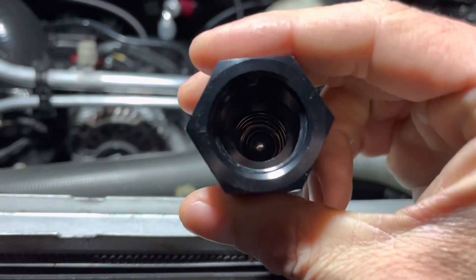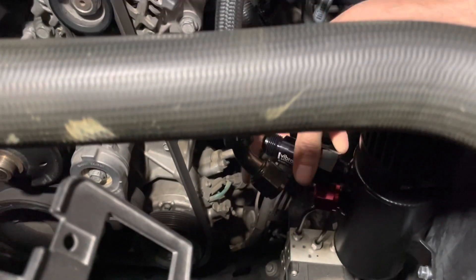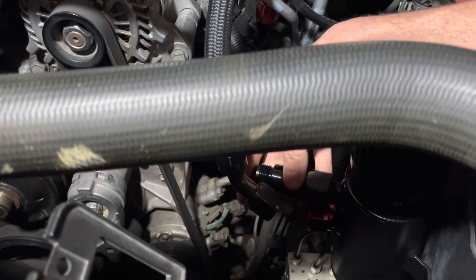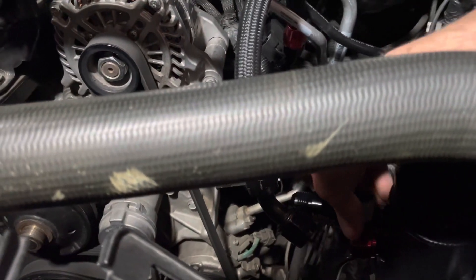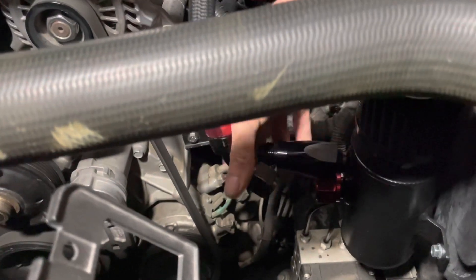It should stay closed when there's a vacuum on it — open easy and stay closed when it should. This should just screw right on.